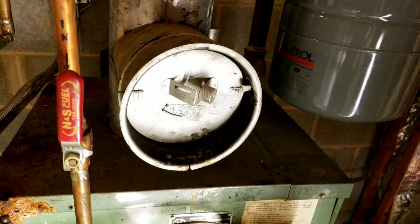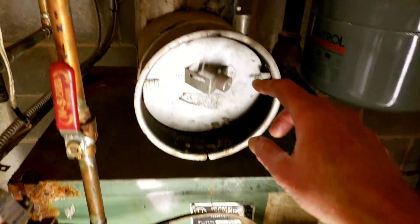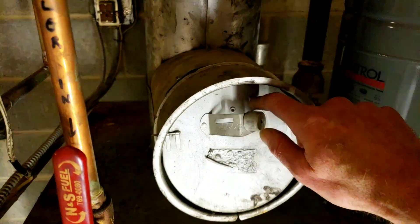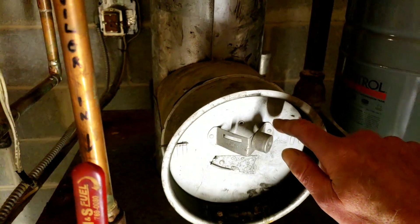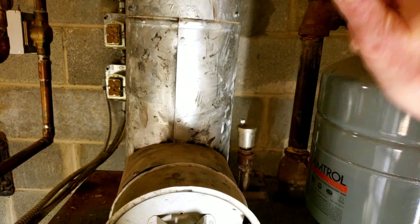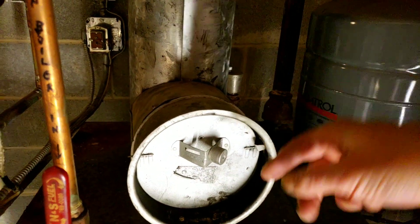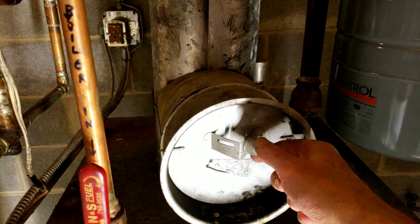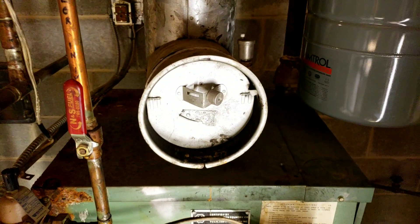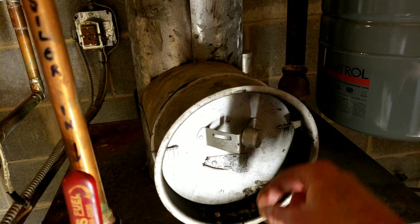I heard a clanging the other day. I came down here and basically when the boiler was off, it was doing one of these — which I guess is some kind of negative pressure from wherever this vents to. This was sucking air out and causing the damper to move. I did a little research on YouTube and realized that this is a weight.